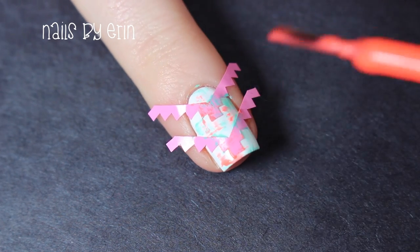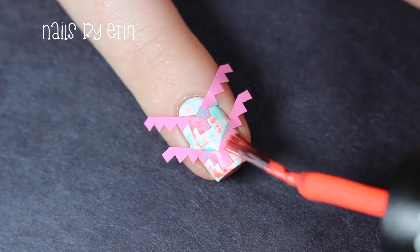I'm repeating this process with three more polishes. These are all from the Salon Perfect Neon Pop Collection.